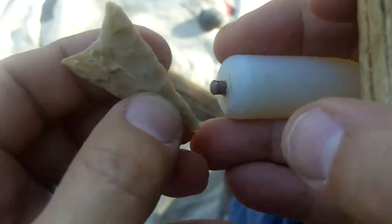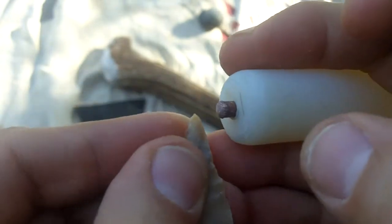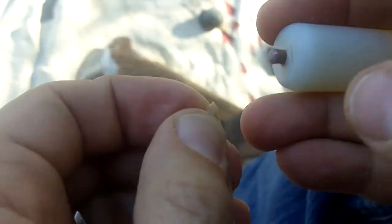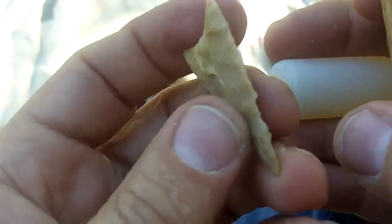I may have to use a pressure flaker to get some of this, because I think I abraded that too much. I'm not able to catch onto it. You've got to be able to catch that edge with a little bit of friction in order to remove a flake.